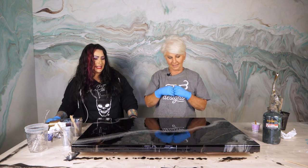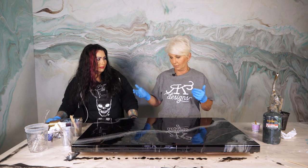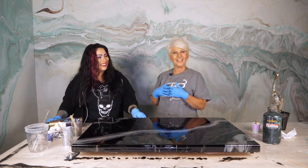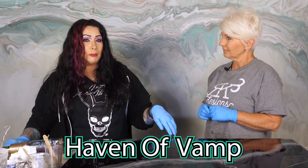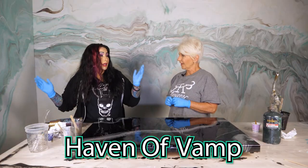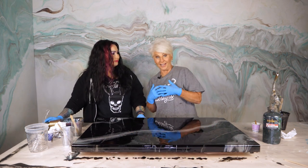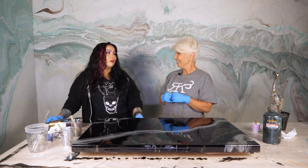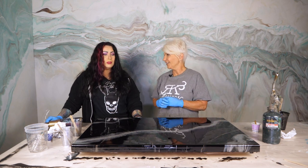Vamp, this is absolutely stunning. I love this so much and I could see so many applications for this. Well, I'm glad I could surprise you a little bit. Tell everybody where they can find you. I'm Haven of Vamp everywhere — TikTok, YouTube channel, Facebook, Instagram — everywhere. Except Twitter. If you watch our lives on Tuesday night, she is one of our monitors, and she's also a moderator for Artist Till Death. She probably answers a lot of your emails over at Artist Till Death.